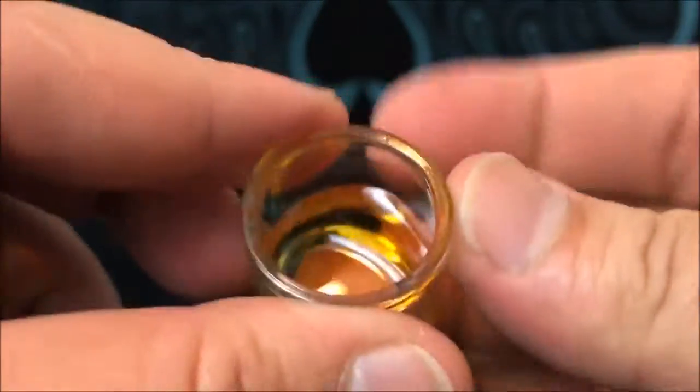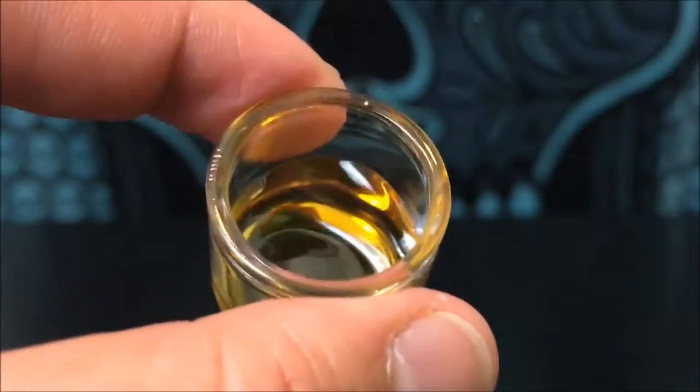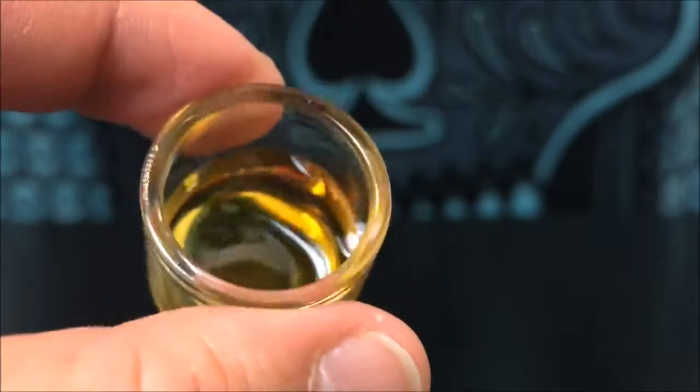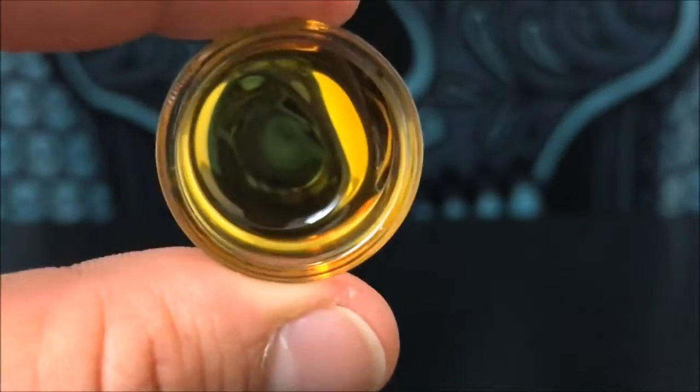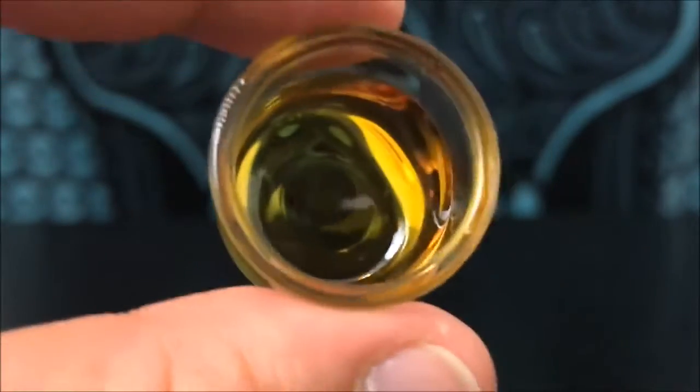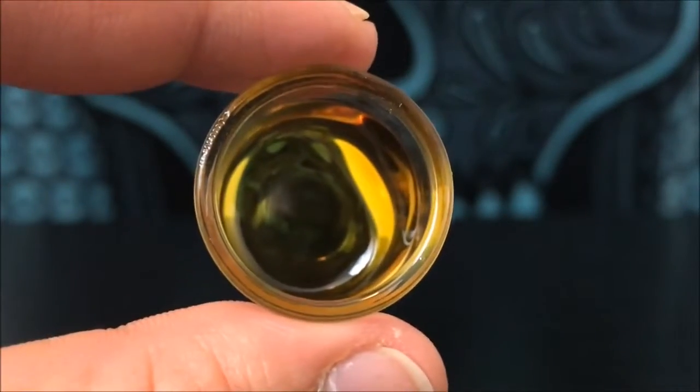I can't say that I get any distinct smell. I do get a faint, very faint hint of banana, so I'm guessing I'm gonna taste some of that. With that, this is the clear and I'm gonna go ahead and try it and I'll be back with you guys in a day or so to let you know how it went.